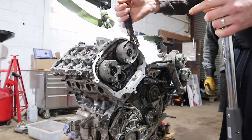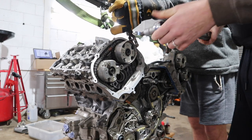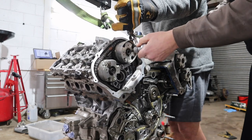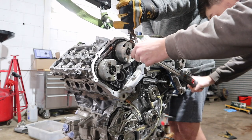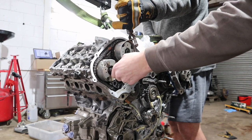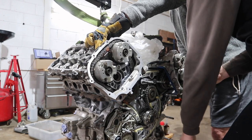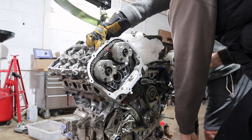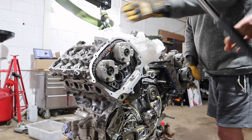Basically, I just pull that - it's got to be 40 Newton metres - so just do it fairly tight, as tight as you can really. Hold it, hold it... that's it. Done.